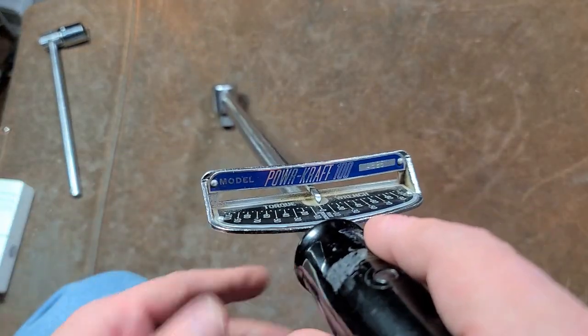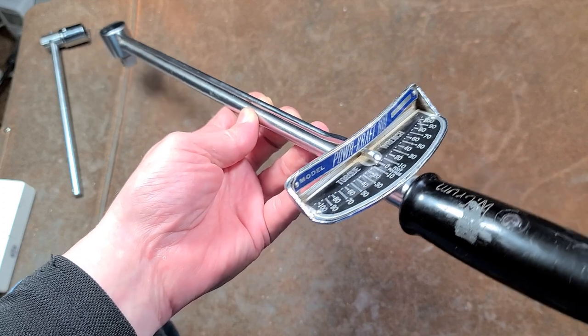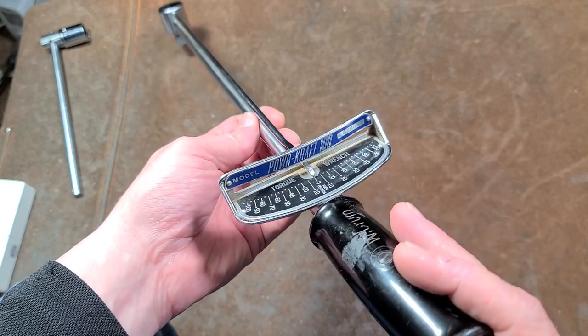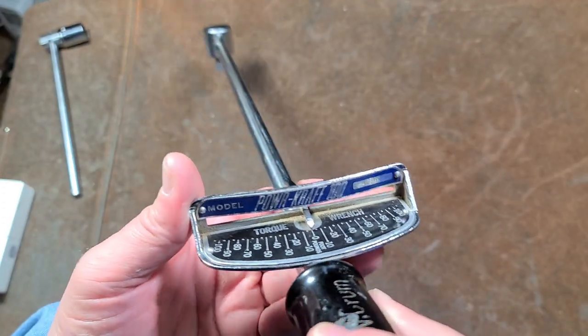PowerCraft of course was the house brand of Montgomery Ward department stores, and out of all the department stores they pretty much had the best house brand tools. They were the ones really trying to compete with Sears Craftsman. A lot of them are pretty nice, some of them aren't so great, but nothing's 100% perfect in the world.